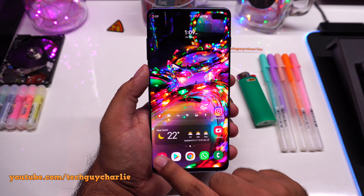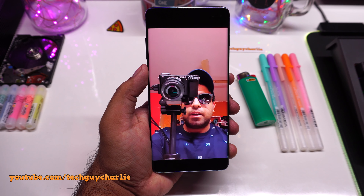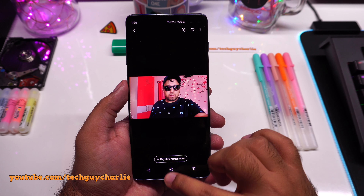Let's go back to the gallery — and this is the slow motion video that we cropped out. Awesome. Let me try and record another slow motion video. That is awesome, right? So this is the slow motion feature on the front facing camera on the Galaxy S10 Plus, and I will make another video when this feature arrives on the Galaxy Note 10.